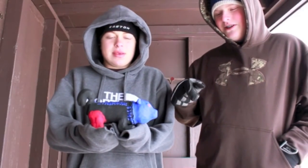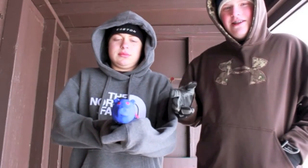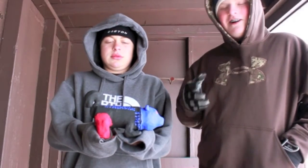Down in the comments below, make your guess. So is it A, a bear, B, a squirrel, C, a gopher, or D, all of the above?